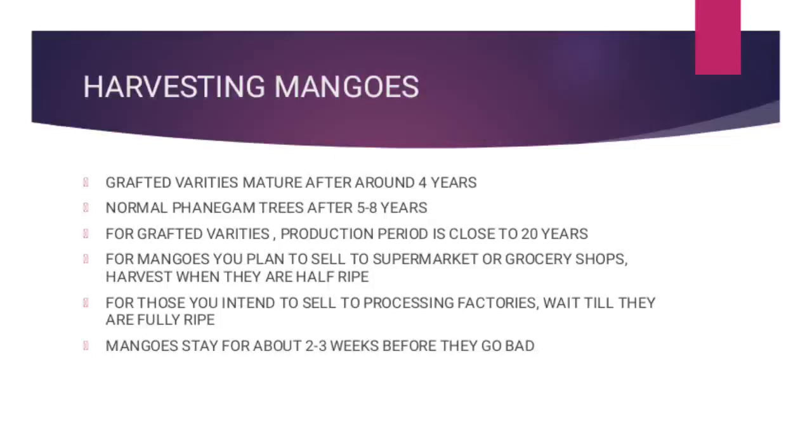For grafted varieties, you can harvest for over 20 years before the production starts to decline.